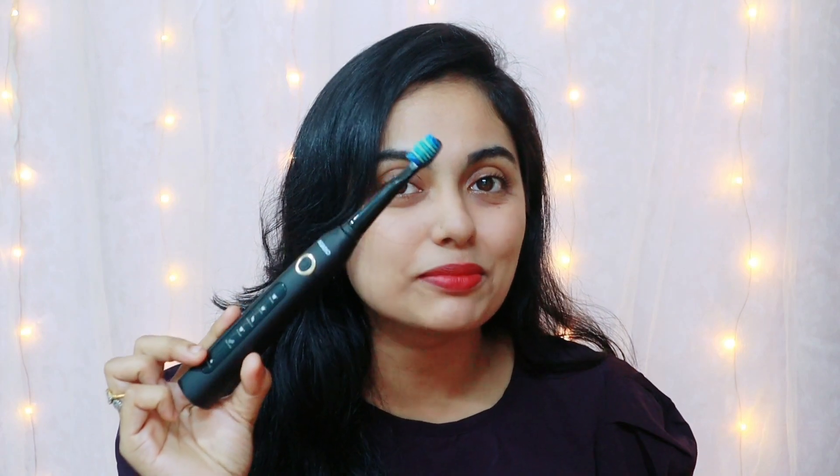Hello, welcome back to my channel, Star with Tony. I'm going to review a little bit of electric brush.